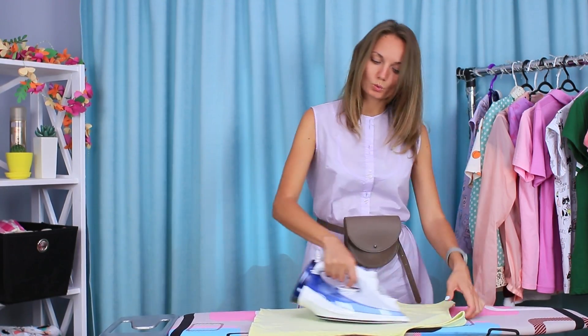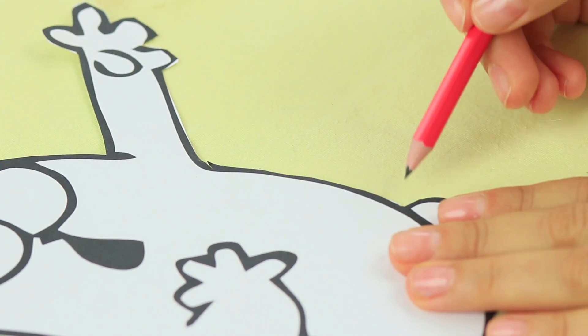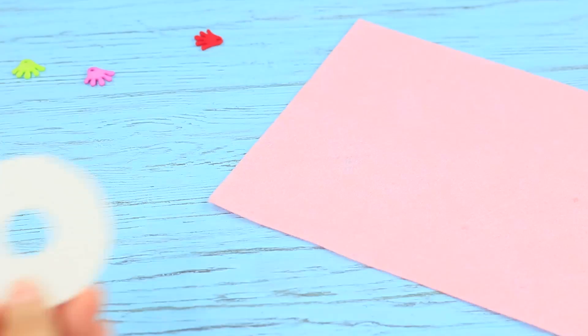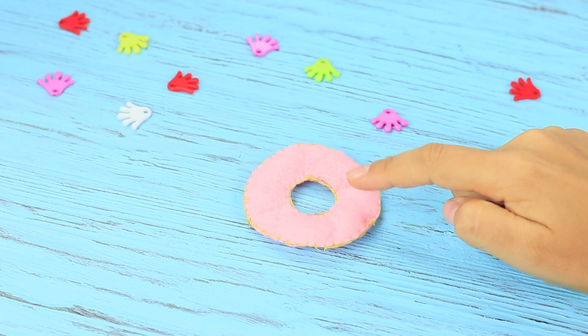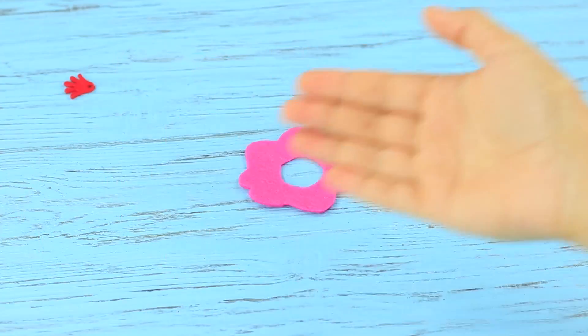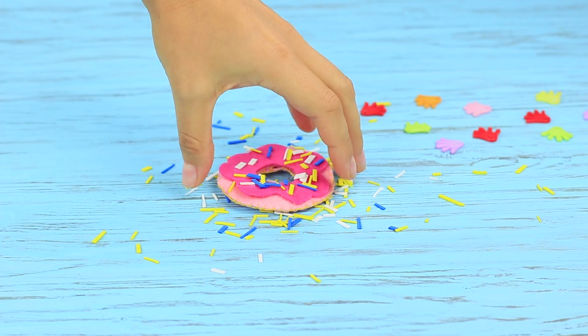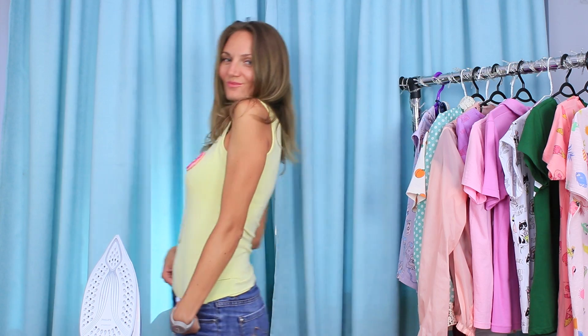Ironing your clothes is no fun at all — there's always something that distracts you at the most crucial moment. When you remember your tank top is alone with the iron, it's too late! But maybe not: print an image of a cat with a stretched-out paw and trace it on the ruined tank top, then color it with fabric markers. Cut two donuts out of pink felt, sew them together, and stuff them with fabric remains. Cut glaze out of bright colored felt, decorate it with felt sprinkles, and hot glue it to the pink donut. Hot glue the donut to the tank top — no one will even notice the burn, only the funny design!